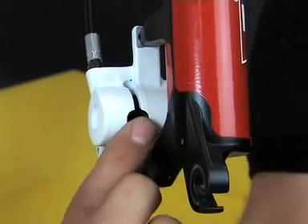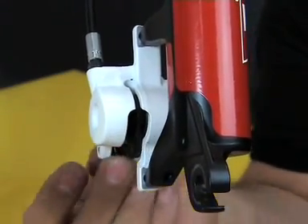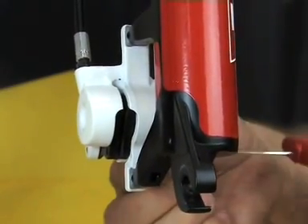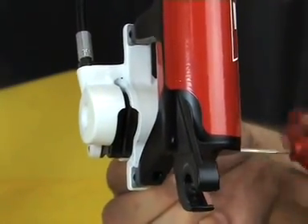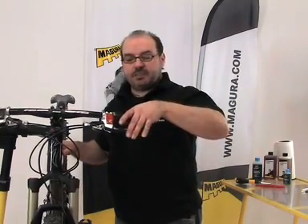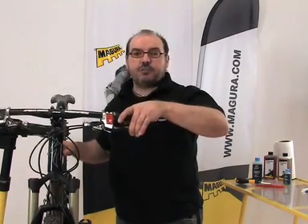Put the brake pads back into the caliper and secure them with the brake pad fitting screw. To finish the process, check for function and possible leakages by pressing the brake lever several times.